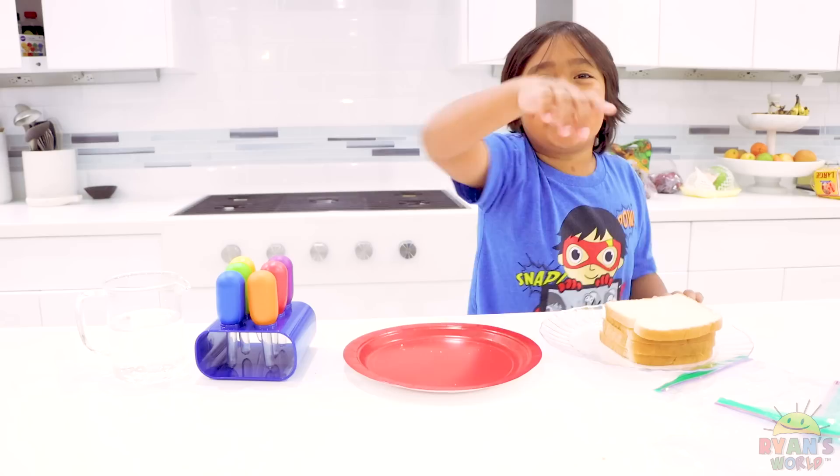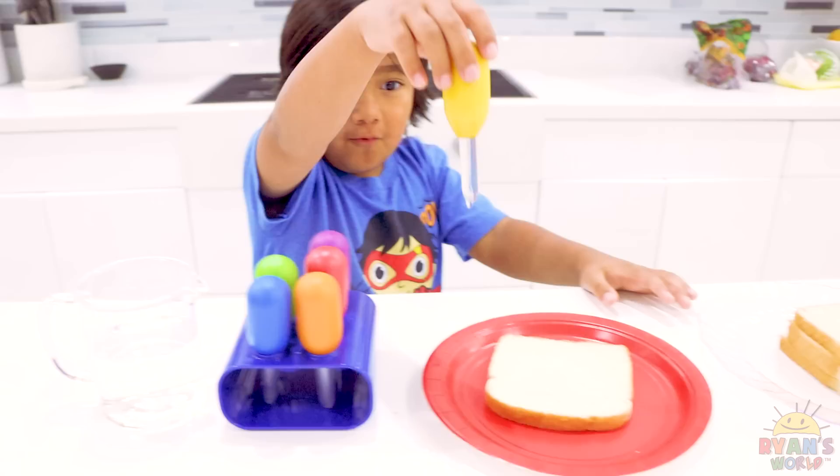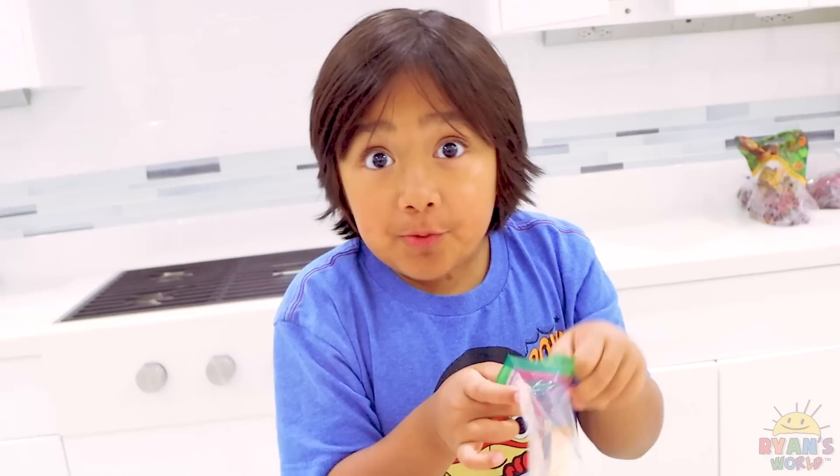First, ask a grown-up for help. My grown-up for help is Mommy! Say hi, Mommy! Hi! So first, you add a little bit of water on your bread. Next, put your bread into a Ziploc bag and then seal it super, super tight!